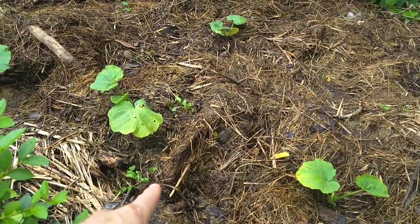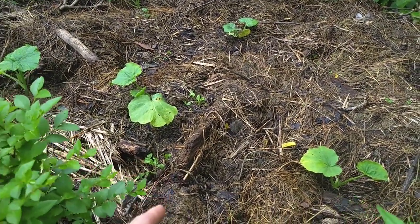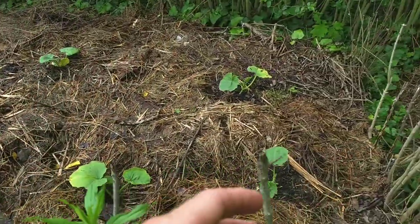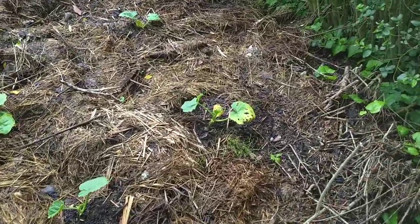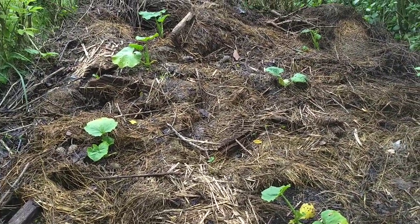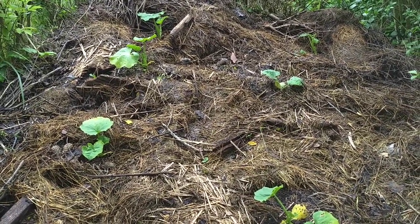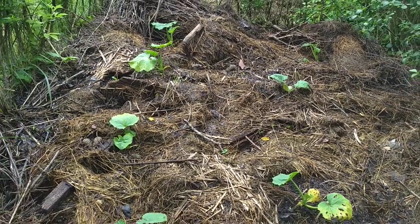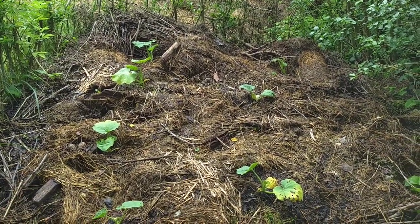There's even some pine boards and stuff that were basically rotting away — they were untreated so I threw them in here as well. You can see some more sticking out over here. My original plan was to leave this compost pile for at least three or four years to let everything really break down. I haven't added any humanure to this in about a year, so it's totally safe from that point. It's fully ripe compost, ready to be used.